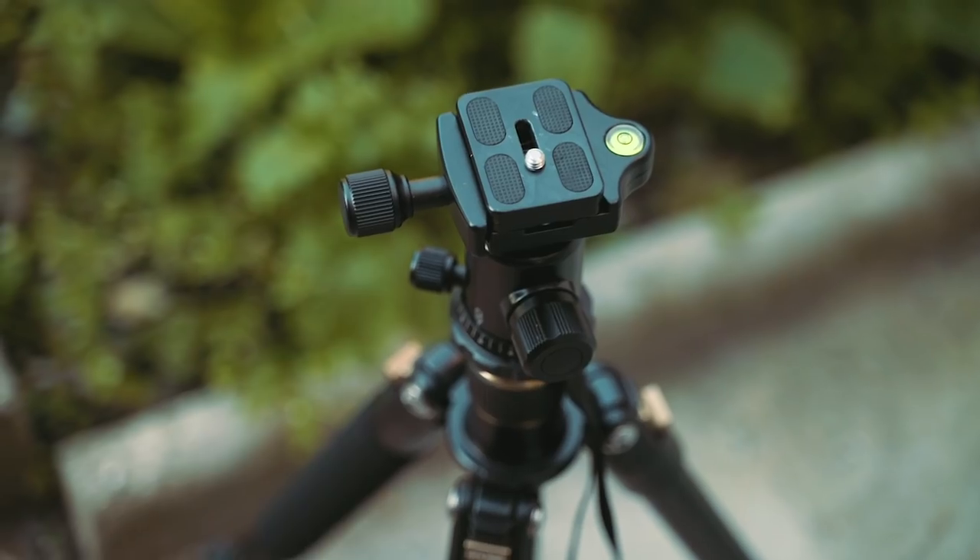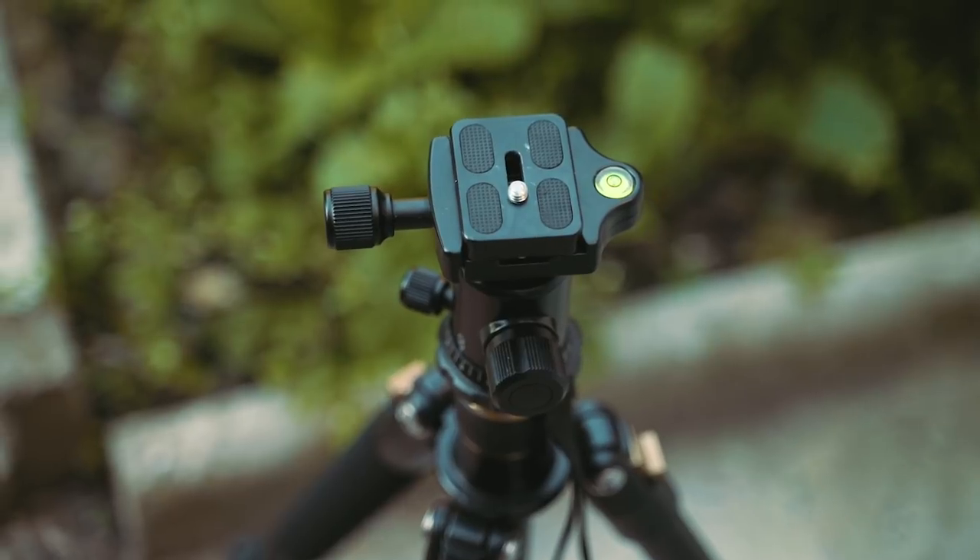The only thing I would like is a handle to make panning smoother, but I'm not going to complain. The ball head has an Arca Swiss compatible plate, which is really useful because it works with most tripods — except Manfrotto, which uses a different system. I use it for my rear tripod, my other tripod, and this one too, so I don't need to swap the plate on the camera — I just move the camera between tripods or my gimbal with one plate always on the camera.